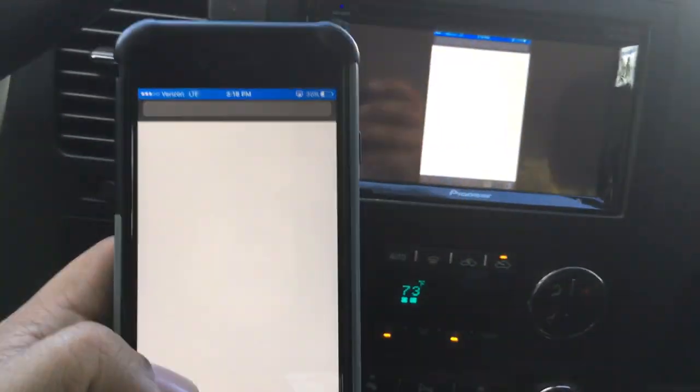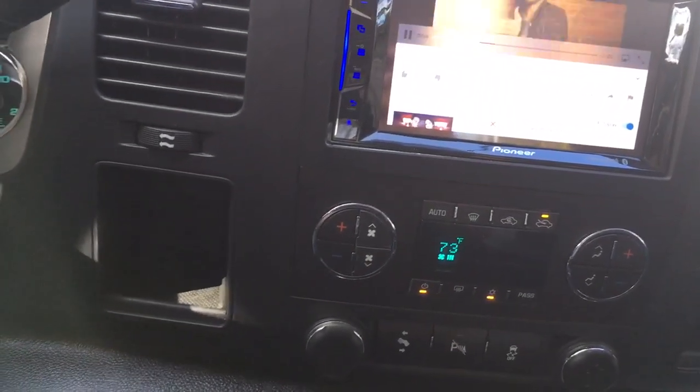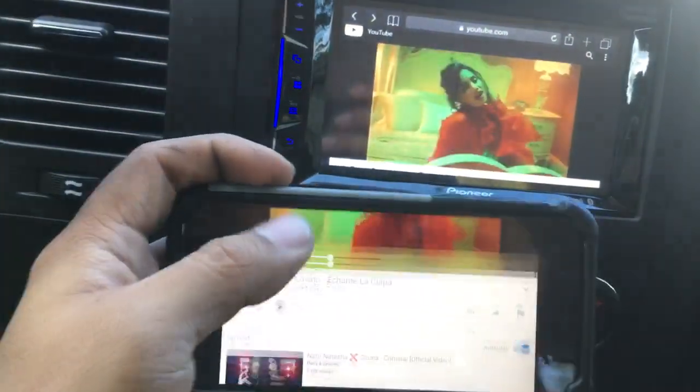We go to the internet — we have a YouTube video playing. All we have to do is hit play. Now everything that shows up on the phone will show up on the screen.